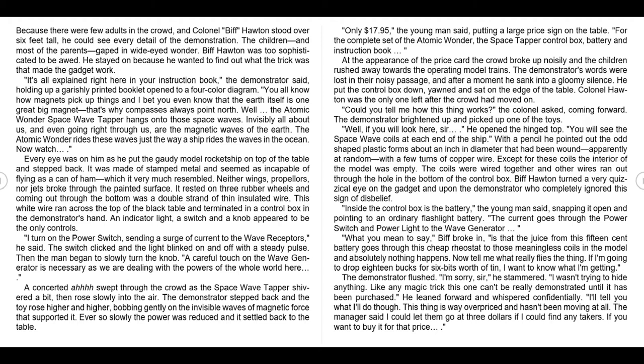'Now watch.' Every eye was on him as he put the gaudy model rocket ship on top of the table and stepped back. It was made of stamped metal and seemed as incapable of flying as a tin of ham, which it very much resembled. Neither wings, propellers, nor jets broke through the painted surface. It rested on three rubber wheels, and coming out through the bottom was a double strand of thin insulated wire. This white wire ran across the top of the black table and terminated in a control box in the demonstrator's hand. An indicator light, a switch, and a knob appeared to be the only controls.